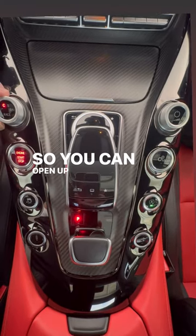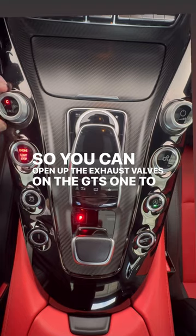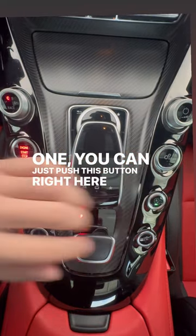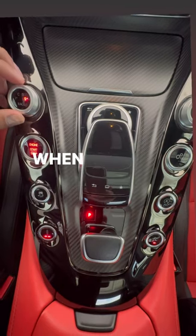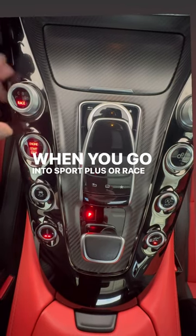Check it out — you can open up the exhaust valves on the GTS one of two ways. One, you can just push this button right here and it'll go ahead and open them up, or they'll automatically open up when you go into sport plus or race mode.